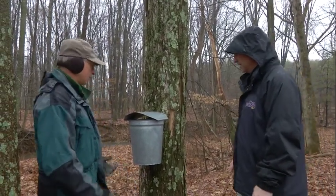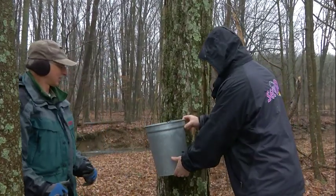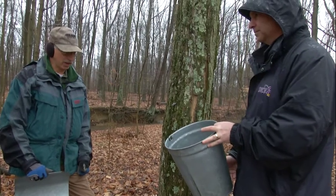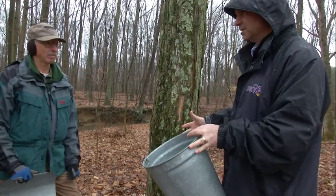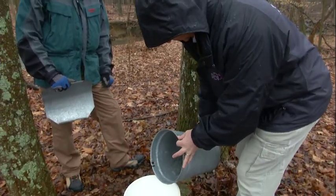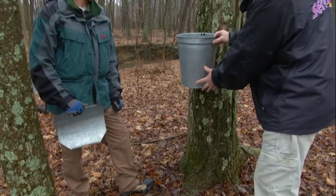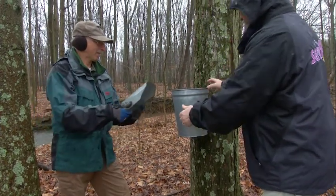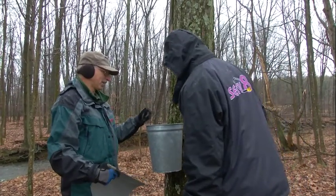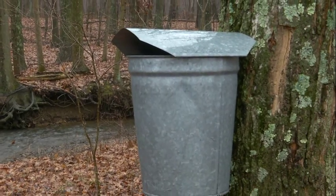So we have one here, let's go ahead and empty that. Go right ahead and dump it for us. We have some here, and John, this is just since yesterday afternoon, right? Yes. And you come out and empty it on a daily basis? Weather dependent, but yes. Let's pour this into your collection bucket. And from what I understand, this is one of the trees I tapped. It is — and you can see it's dripping pretty good today. So we picked a winner! And now we see why they have the bucket covers to keep the extra water out.